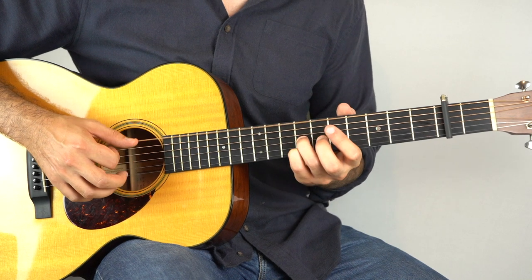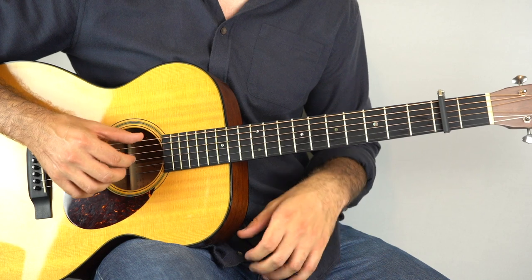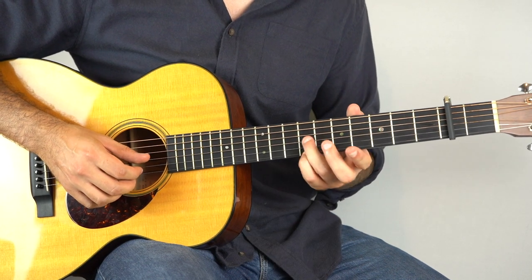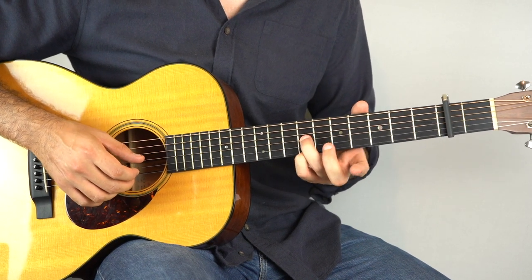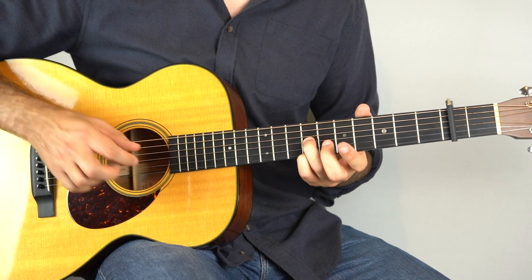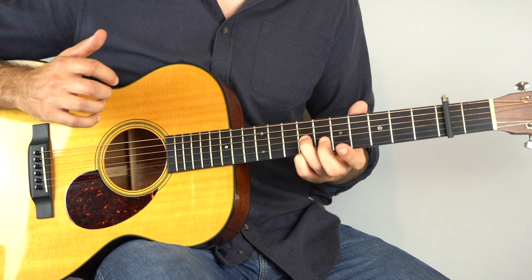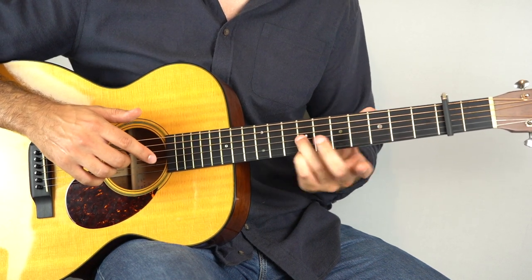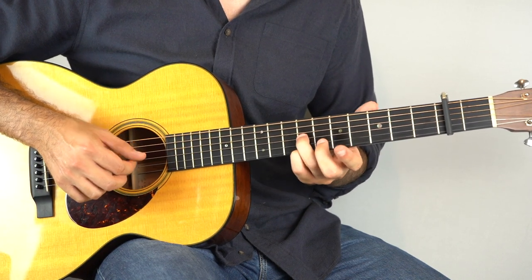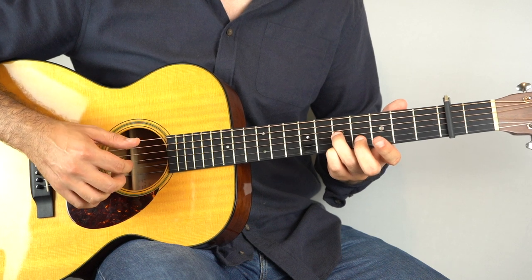And then for the last part of this section, we've still got the bass just playing string six, four, six, four the whole time. On the third string you're going to play a seventh fret, and on the first string you're also going to play a seventh fret. With those two held down, play strings three and six together, and then one, then four, then three. And then slide this seventh fret shape down two frets. As soon as you get to the fifth fret on the third string, play a bass.